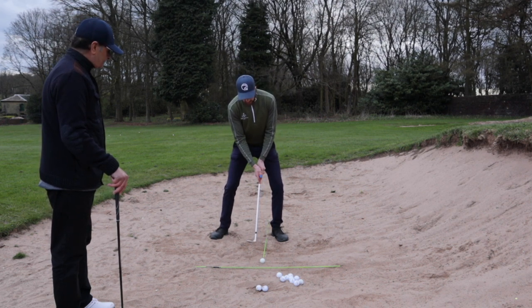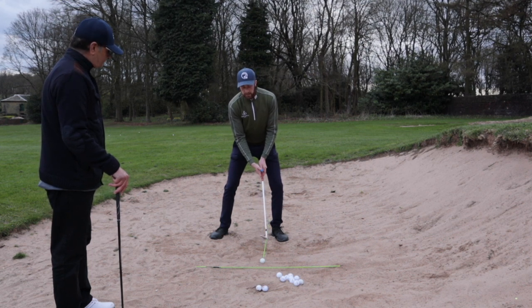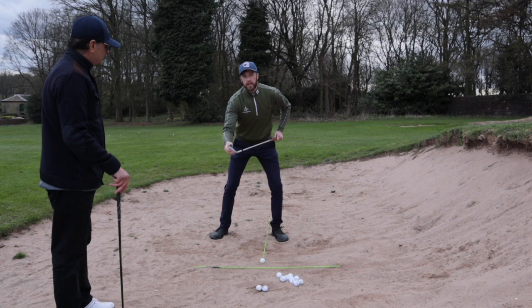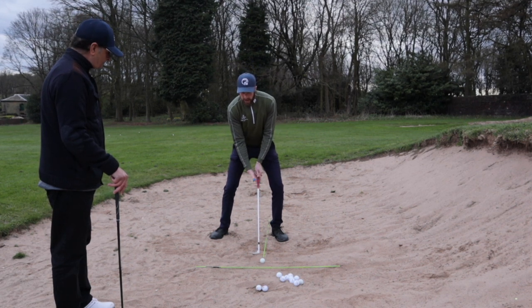From there, we're going to take your normal grip with a slightly open clubface — play it a little bit open, not square, just open it a few degrees. That's going to really engage the bounce on the bottom of the club.